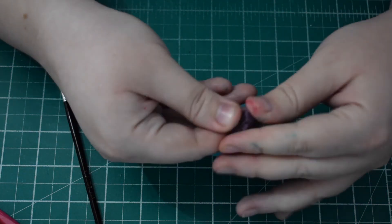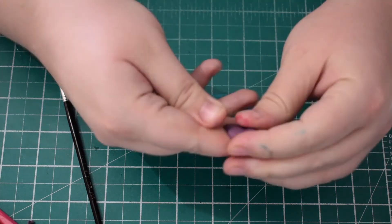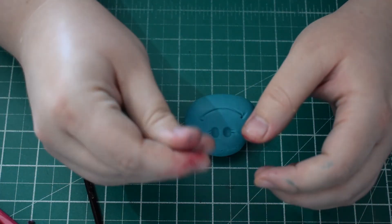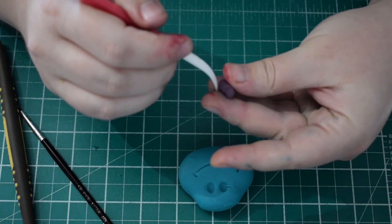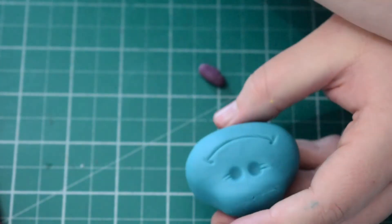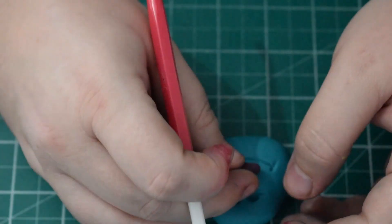Next we're going to do Branch's nose — he's got a purple nose. Using exactly the same method as Poppy's, roll a sausage shape and create the indentations on either side, making sure the bulk stays within the middle of the nose. Once you're happy with the shape, put it on with some water and just reshape it once it's on the face.